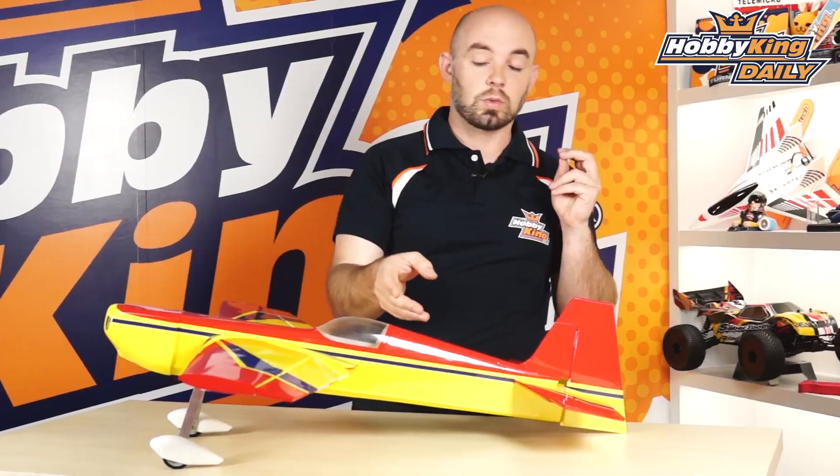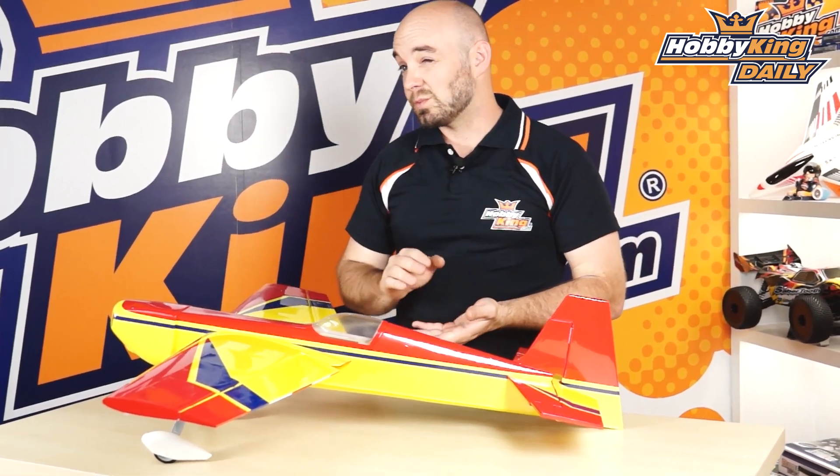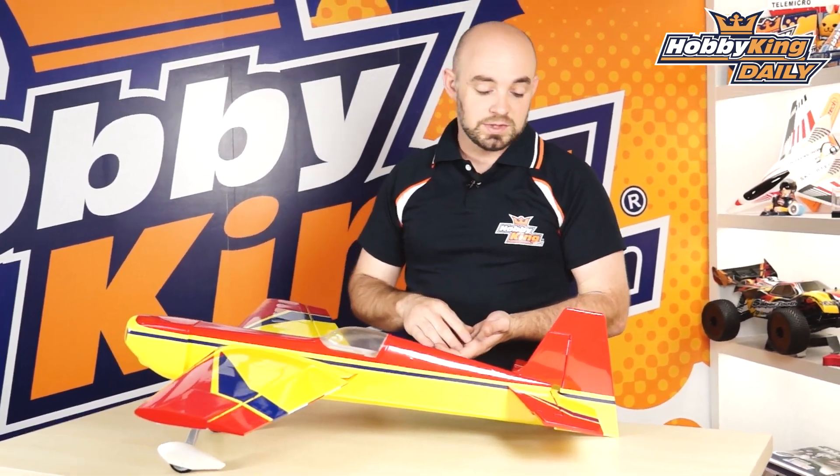Pretty easy to build — has a full hardware package including CA hinges, control rods, control horns, and the like. So you'll just need a few building adhesives like some thin CA or medium CA depending on what you're using, and a little bit of time.